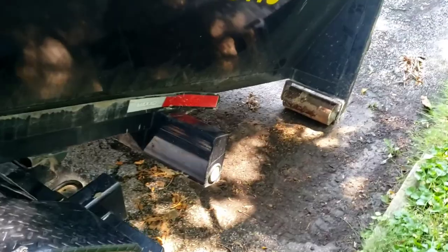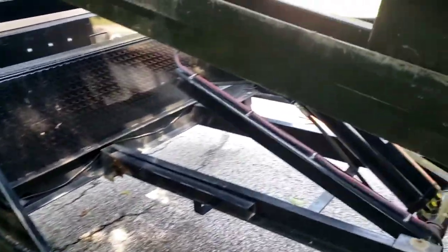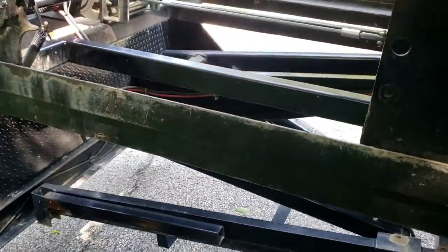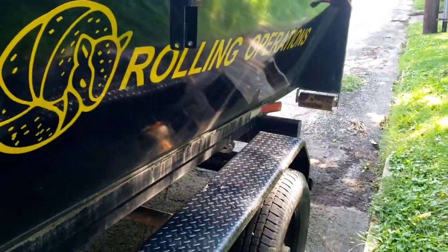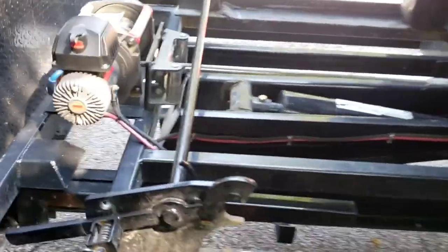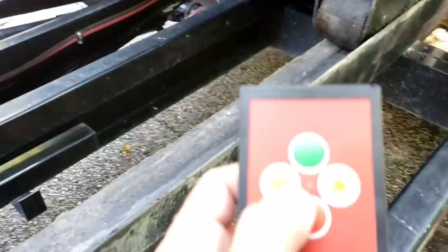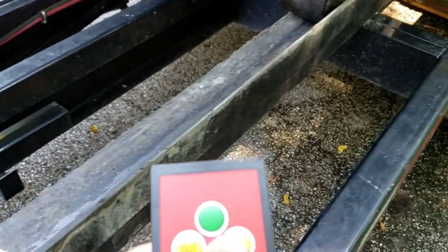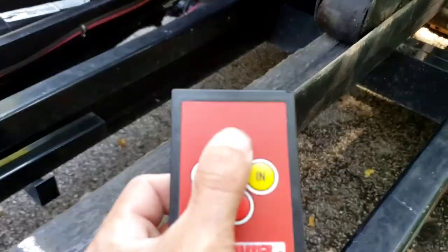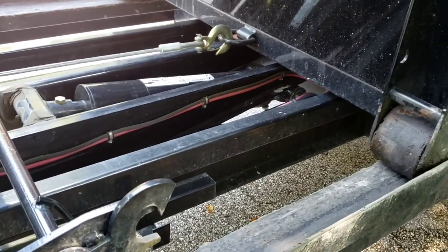If you ever see somebody in your local hometown struggling to get a dumpster loaded, you can tell them you know a guy on YouTube who showed you how to do it. You can show them how to do their job — or if you are like me and doing this yourself, you can just look like a badass helping out your local small business dumpster operation. So we're just going to pull this in the rest of the way with the little controller — turn it on, hit the in button, pull it in.